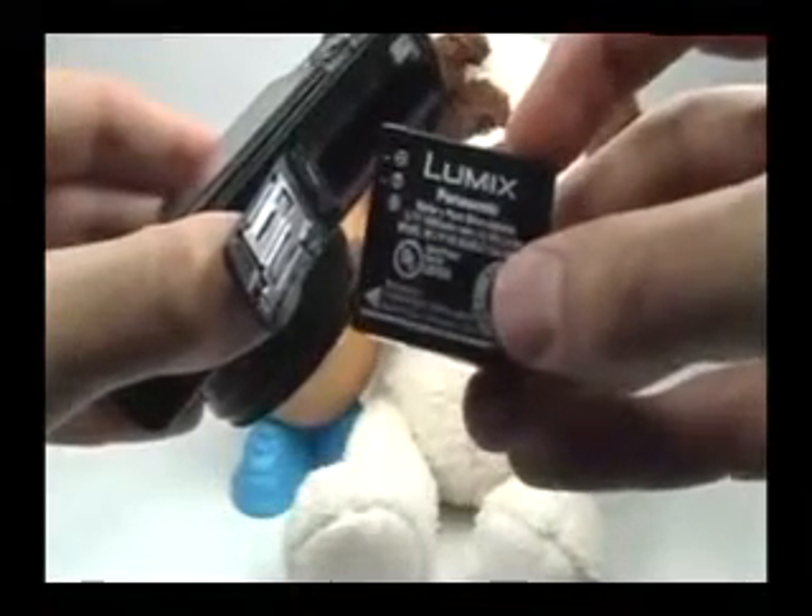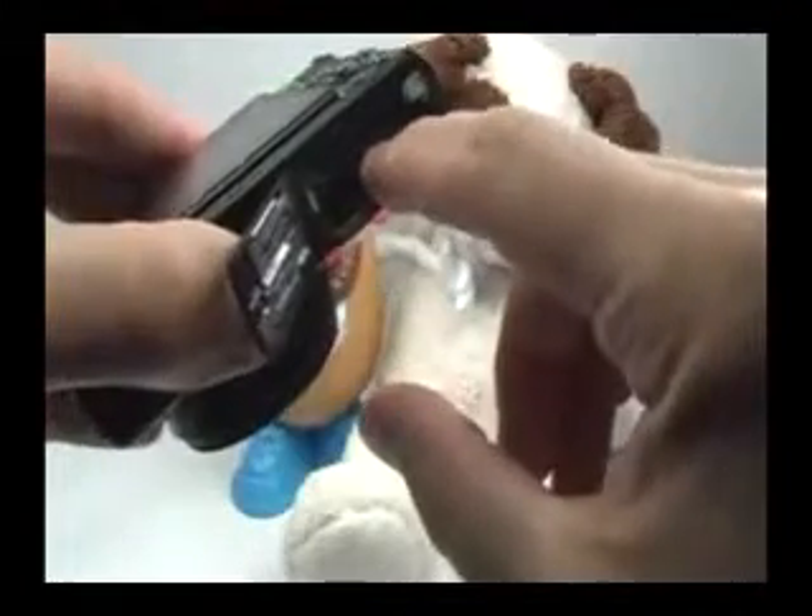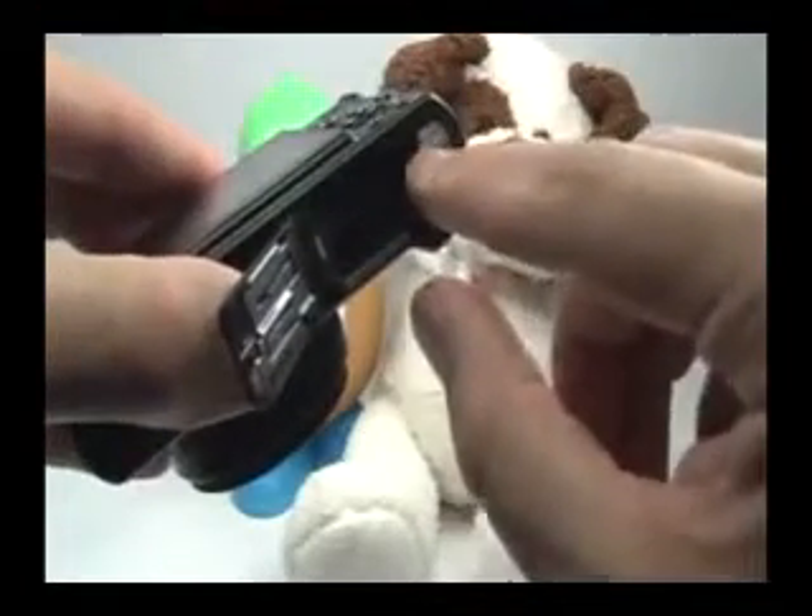Remove the battery by moving this gray locking switch over. This is a lithium-ion battery that should last you about 150 to 200 shots. Press it in all the way until the gray locking mechanism moves back into place. Close the door and move the switch over.